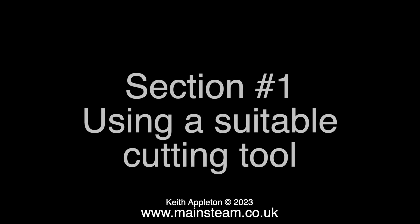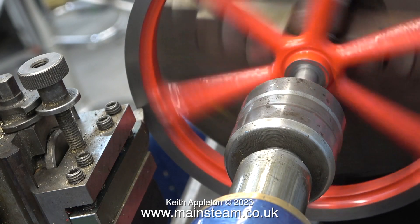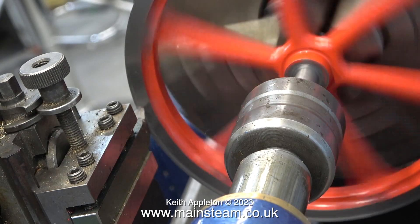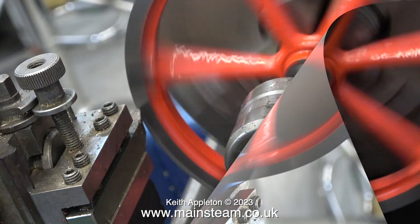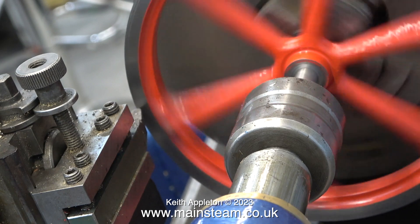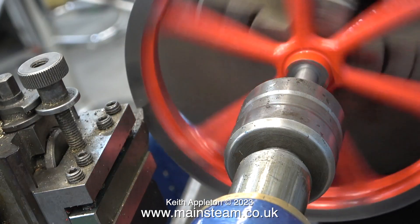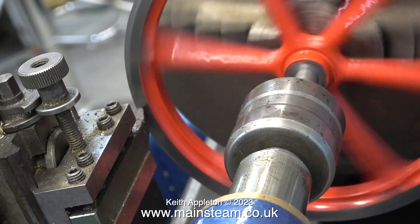This is section 1: using a suitable cutting tool. In the previous episode I used quite a selection of unsuitable cutting tools. I always have a round nose tool mounted in the holder so I can cut like this — it's perfect for truing up flywheels. But here once again I'm making a couple of fundamental errors. I know it doesn't look like the flywheel is revolving too fast, but at the rim it's revolving a lot faster than it is in the center.